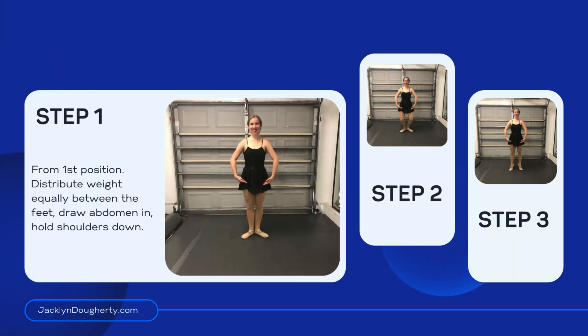Step 1. From first position, distribute weight equally between the feet. Draw abdominals in, hold shoulders down.